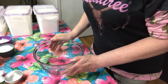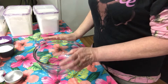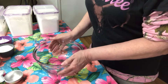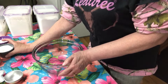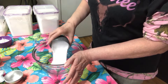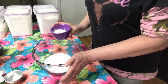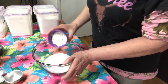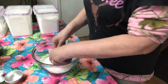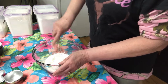This is actually only half a batch. I usually make a full batch which makes about four or five bath bombs; this one will only make two, maybe three. So you want to take a half a cup of baking soda and a fourth cup of cornstarch and stir that up.